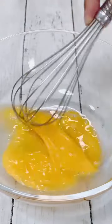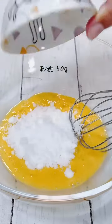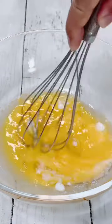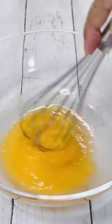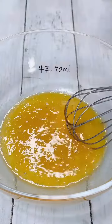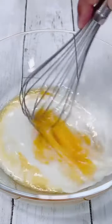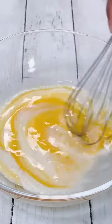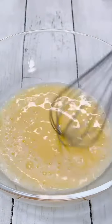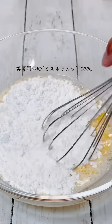For me, I'm looking forward to eating it. I'm not sure it's supposed to be a good job! I'm going to mix with the water and then mix with the water. I'll mix the water and the water.